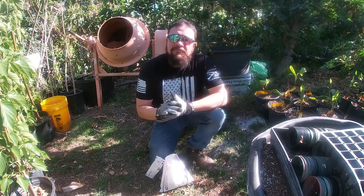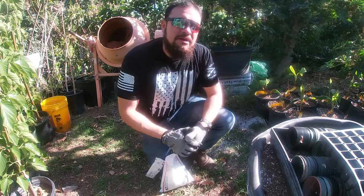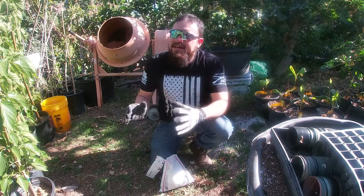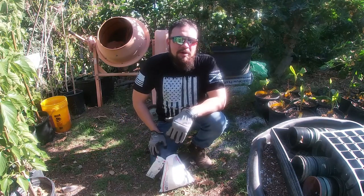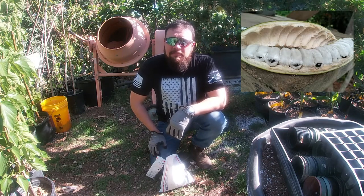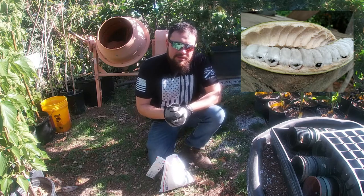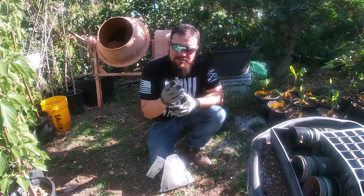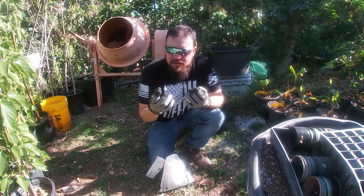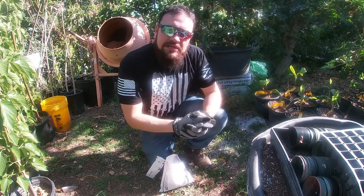If you haven't heard of this tree before, don't be surprised — this is not a tree that most people know. I'll have a picture on the screen right now. It looks like a bean pod, and when you open it the seeds are surrounded by this fuzzy white fluff, and you eat that and it's very sweet.